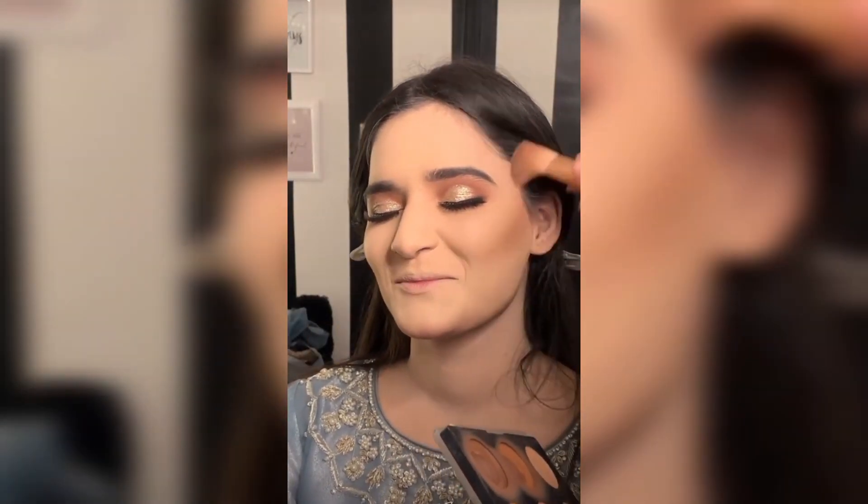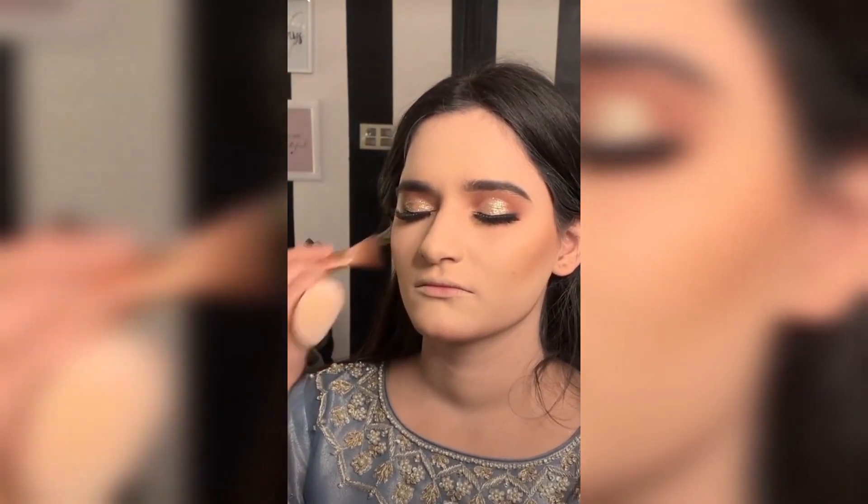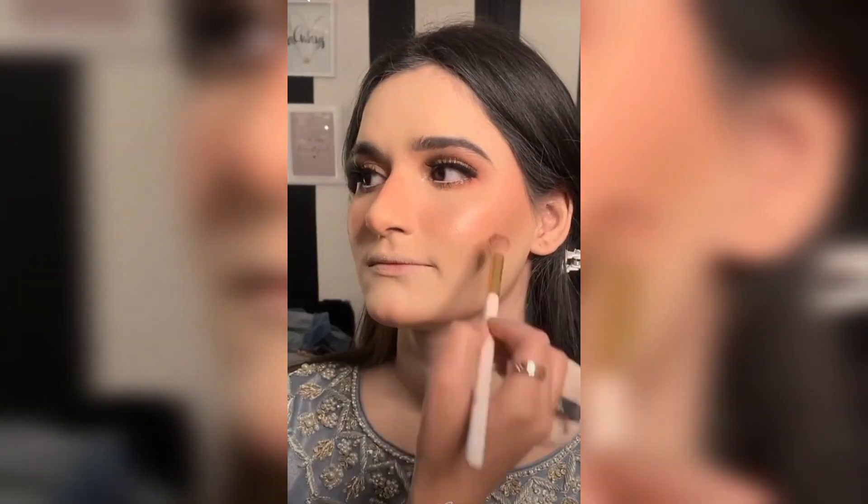After contouring her face, you'll need to see how you contour your client's face, because each face shape is different. Personally, I don't like heavy contours, so I'm doing soft contouring. After contouring, I applied blush.